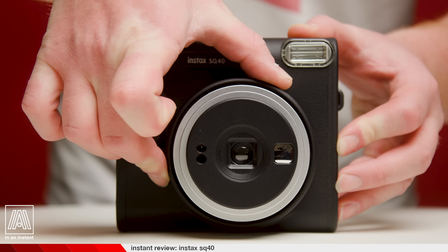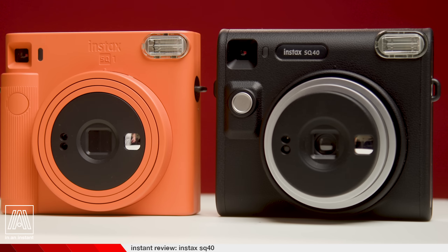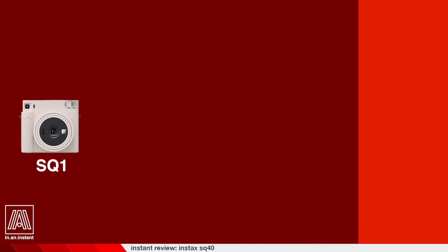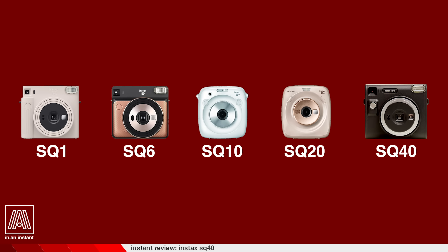The newest drop in this burgeoning industry is the Fujifilm Instax SQ40, another addition in their Instax square series that follows a strong lineage of confusingly named products. It is only the fifth Instax square camera released by Fuji, a lineup that includes the Instax SQ1, SQ6, SQ10, SQ20, and now the 40. If you want the classic square look or are moving up from Instax mini cameras, these are all easy-to-use options that Fuji produces.